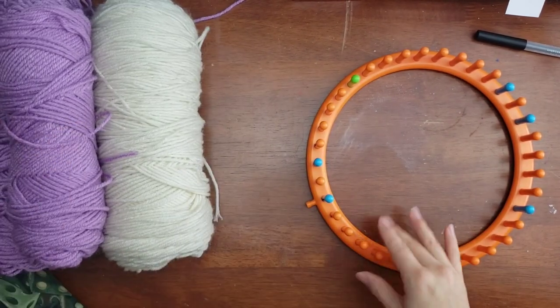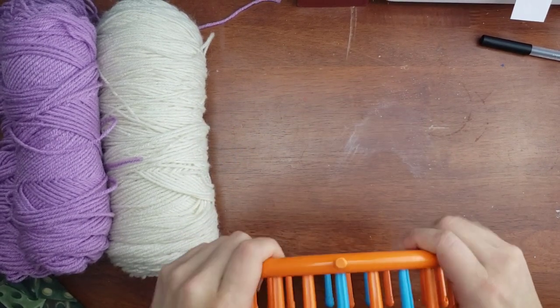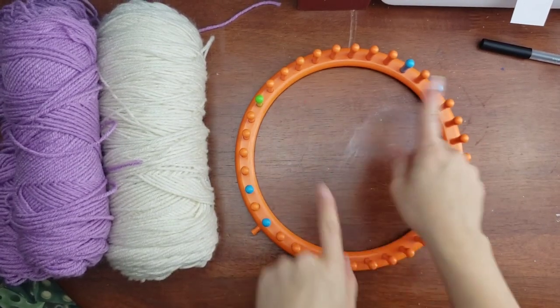For this project you're going to need at least 23 pegs on your loom. As you can see, mine is a wider gauge loom — I believe this is the BOYE loom, B-O-Y-E. I've had them for years, since I first started out.